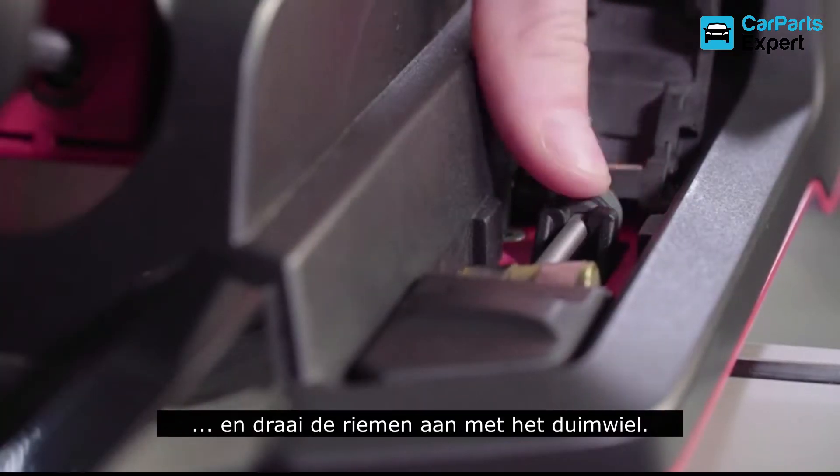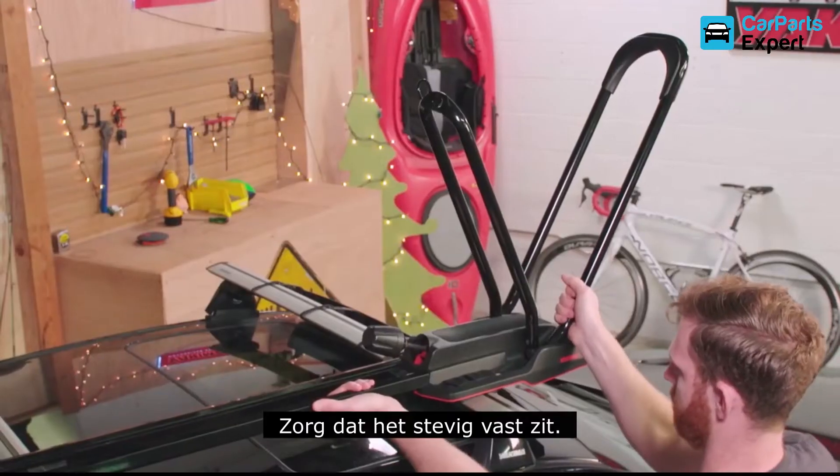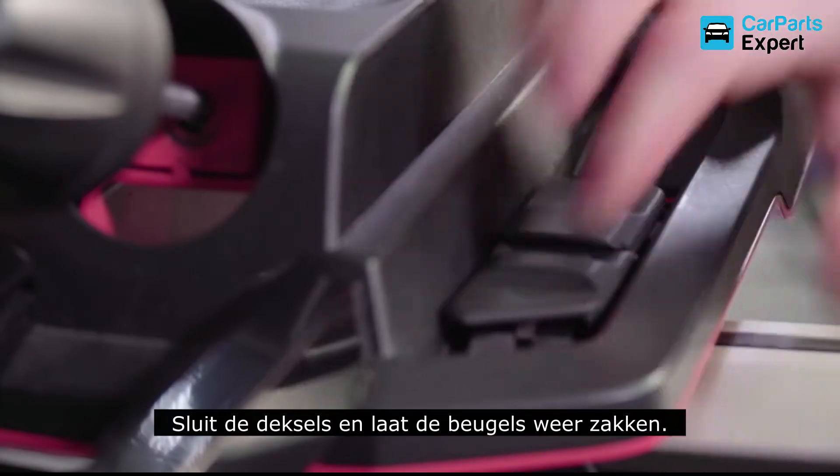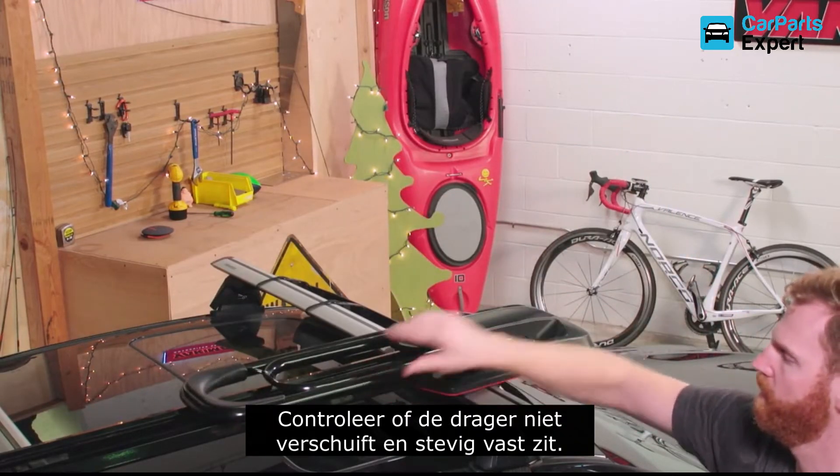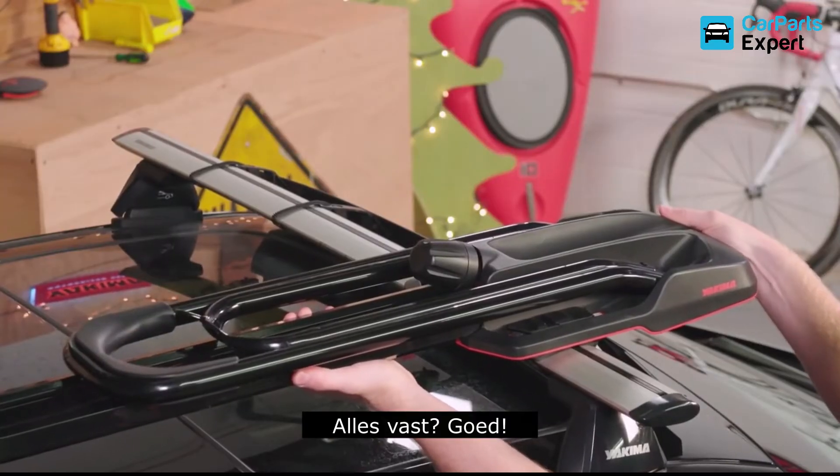Tighten the tension with the thumb wheel. Make sure it's on there tight. Close up the covers, and set the hoops back down. Now try and slide your rack on the crossbars, and make sure it's secure. On there? Good.